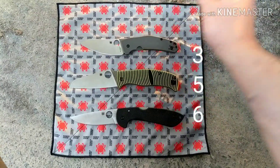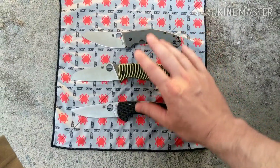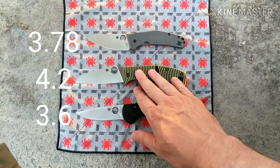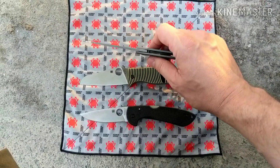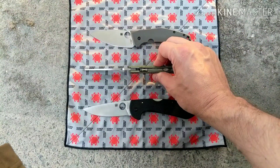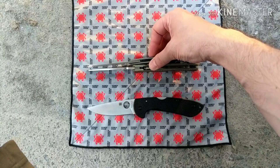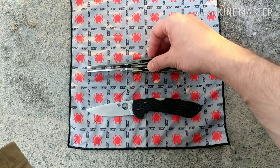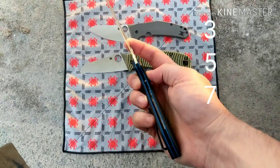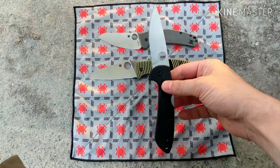The last category is weight. The Caribbean is the heaviest, followed by the Spidey Chef — which is remarkable because you can have a titanium frame lock that's lighter than G10 with liners. That probably comes down to blade stock thickness giving it more weight. The win goes to the Siren, which is lightweight thanks to its linerless G10 construction.